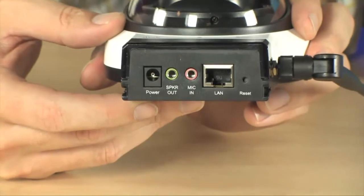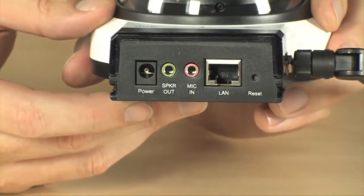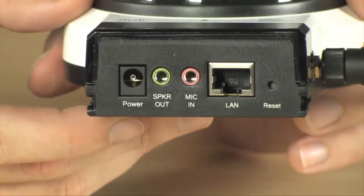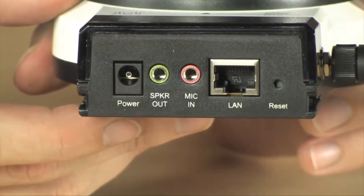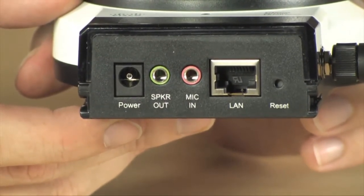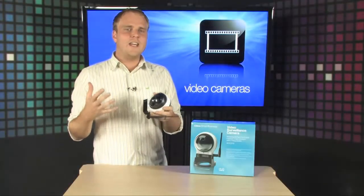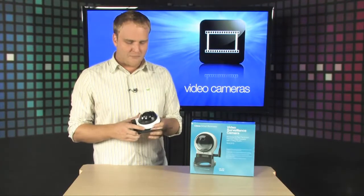On the bottom there, you have a microphone input so you can use an external microphone to monitor the audio in the room, and a speaker output so you can run that out so that your two-way audio works from an external speaker. It's an ultra-simple way to keep an eye on your home or office.